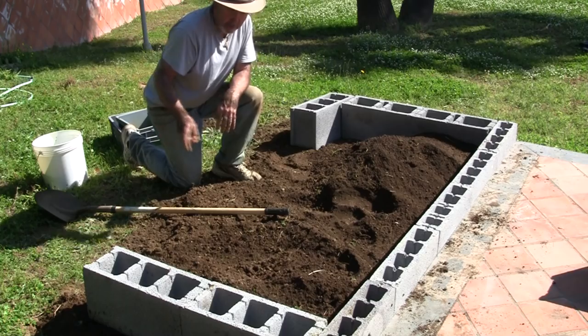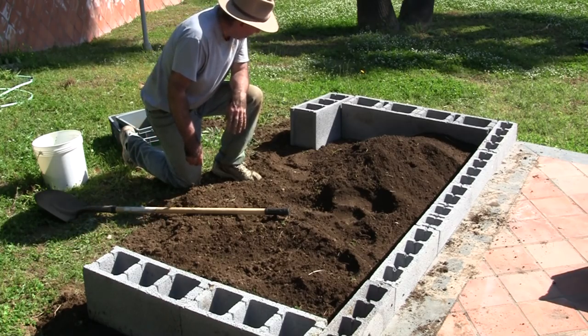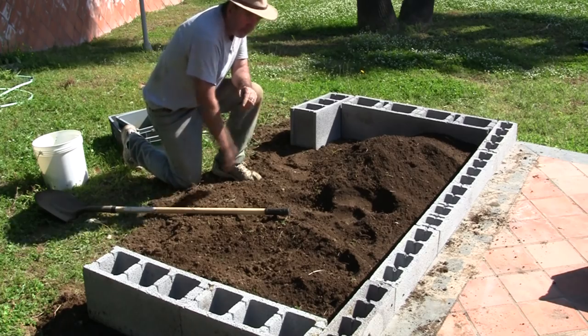I'm a little bit short over here so I'm going to have to dig just a little bit more along the side, then I'll place this last row along here.